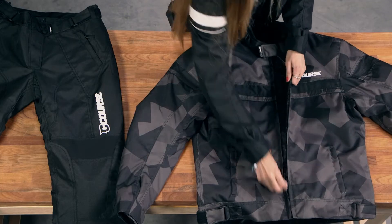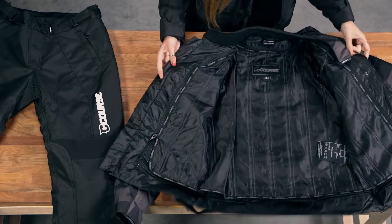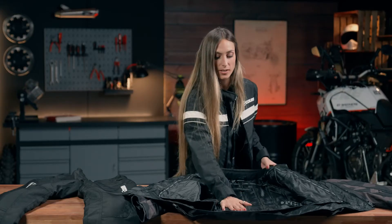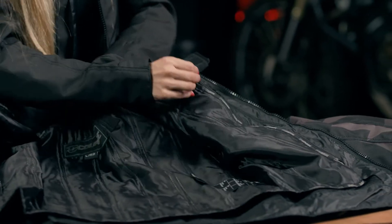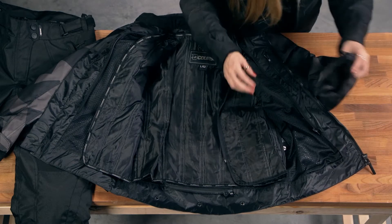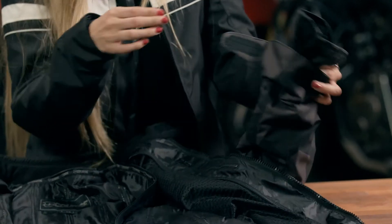On the inside, we have a second layer which we can take off — it is really easy to take off. It is to keep it warm; it's a thermal layer. It is not going to move when we are riding because it has buttons all the way around, so it doesn't move.